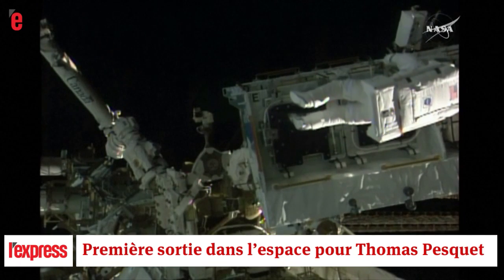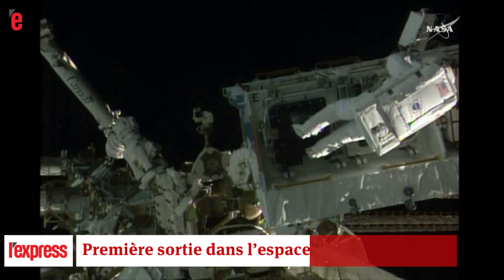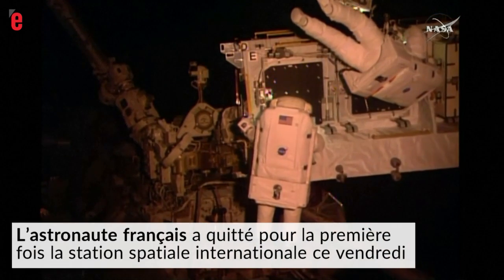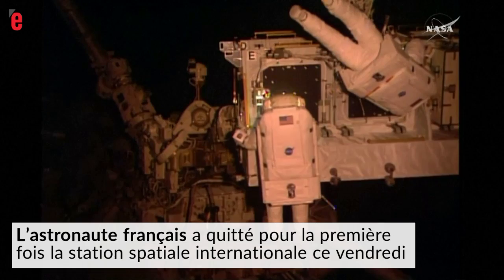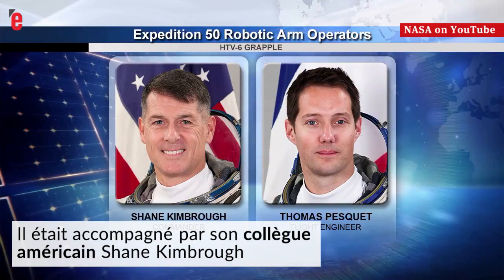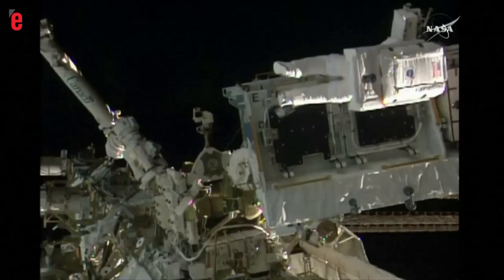It's a really good view of Thomas Pesquet continuing to work to prepare those first two adapter plates to be removed. They're going to release these, and then they're going to attach the adapter plates to something called the BRT. Mission 50 commander and Thomas Pesquet of the European Space Agency, who are in the cupola of the International Space Station.